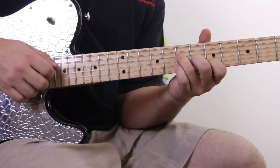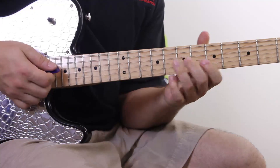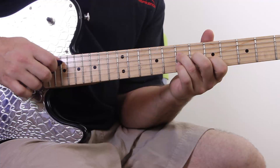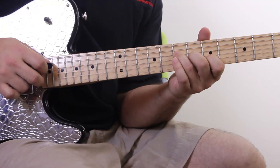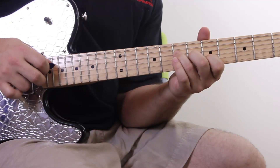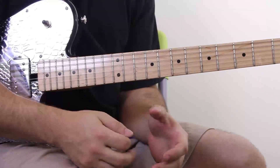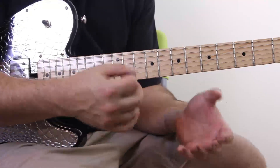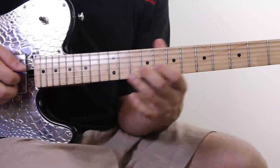A couple of quick pointers: make sure you have the right tone when it's ringing out, and make sure you're picking at an even tempo. Really work on the phrasing — work on one chord at a time until it flows. It should have a nice rhythmic quality, ring out nicely, and then you can start moving around.